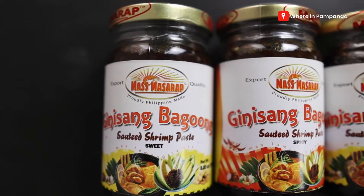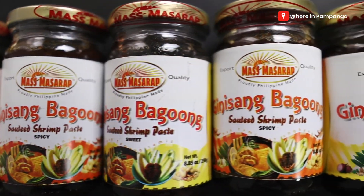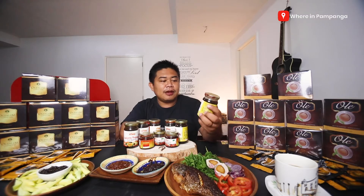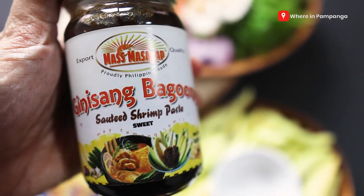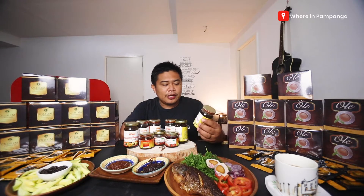Starting off is from Mas Masarap. These are locally made but they are export quality. This is the Ginisang Bagoong — of course, we all know bagoong or bagok is a sautéed shrimp paste. So we have two variants.